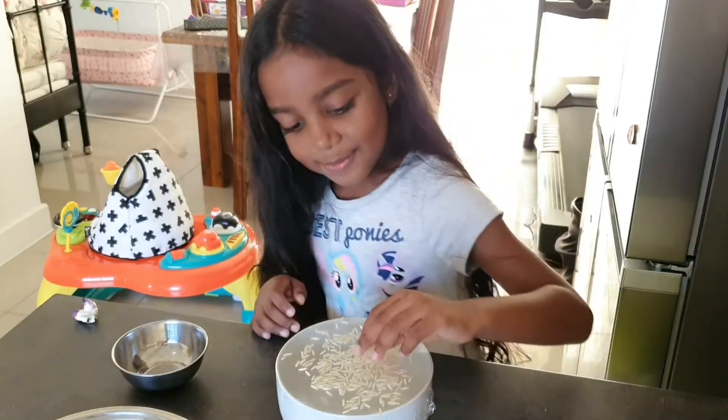So what do you think — did the rice move? Let's ask my mommy to explain.